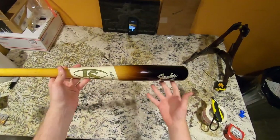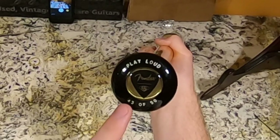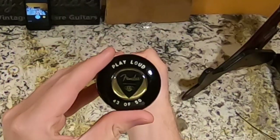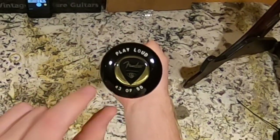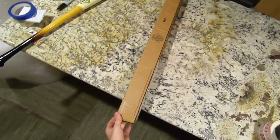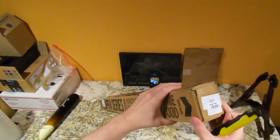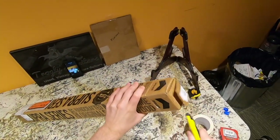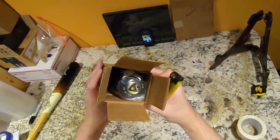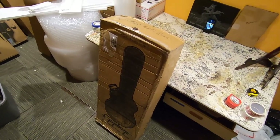Wow, holding this in my hands. It looks like I got number 43 of 50. Seeing as I was the fourth person to order, I'm very disappointed I didn't get an early serial number. And it's all off-center — I'm not really thrilled with that. I was crazy enough, scared these things were gonna sell out, so I bought two of them. This one's 25 of 50.